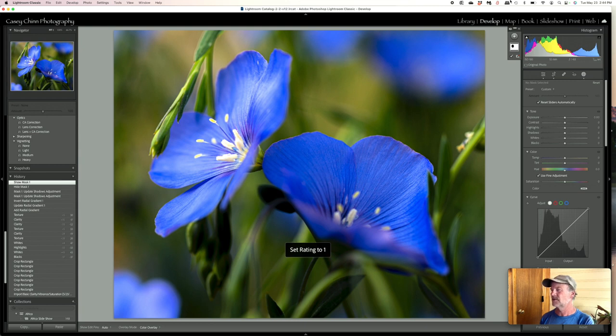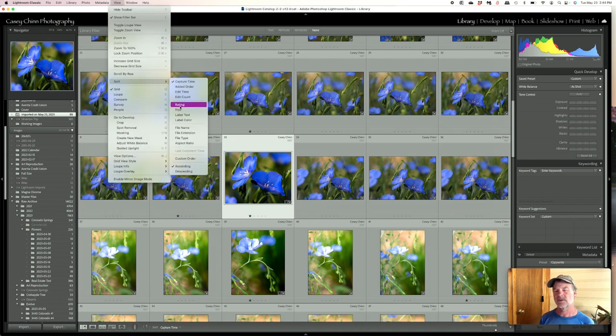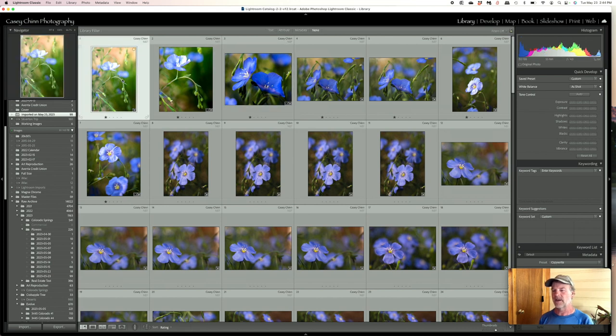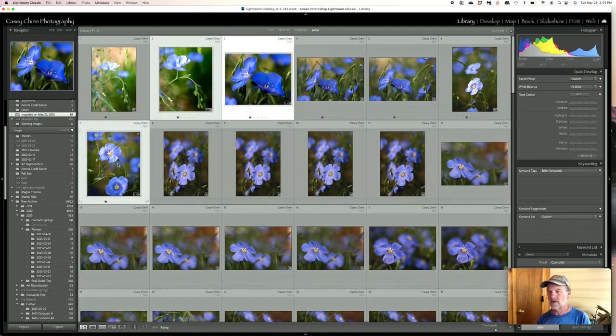That one's already rated. Now that I've got them rated, I can go to sort by rating and these are the ones I'll export to Facebook — at least the ones I worked up. I can even make those my picks. I like to go through and do a quick overview, maybe do a couple of edits just to see whether this is really an image that's going to work well or not. That's really it — just a little bit of fun with some flower photography out in the garden this morning. A nice spring activity, getting out with the camera and just playing a little bit.